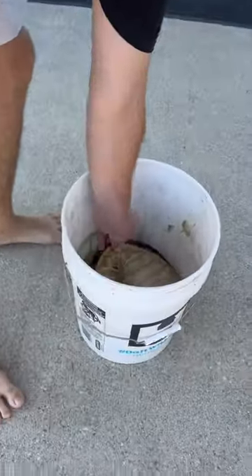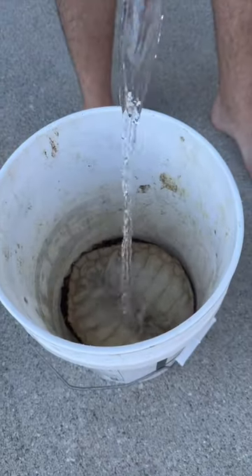We're going to go ahead and pour that out. There's the shell. We're going to put it back in the bucket, then take some white vinegar, pour that in the bucket, and mix it with water — about 50/50.